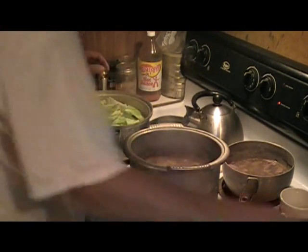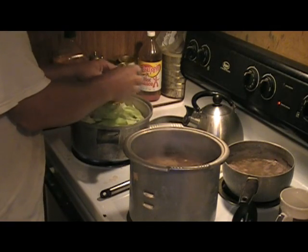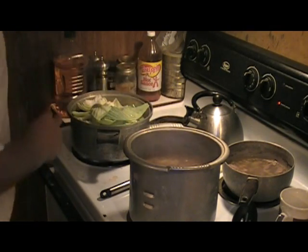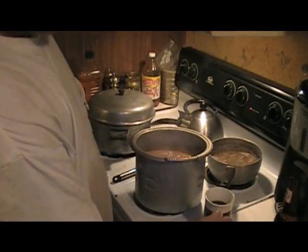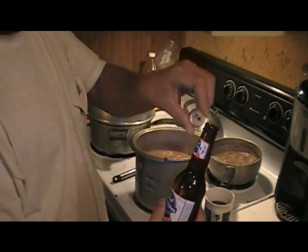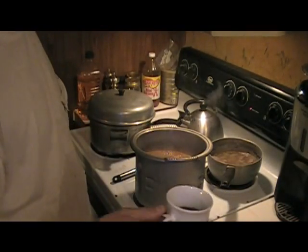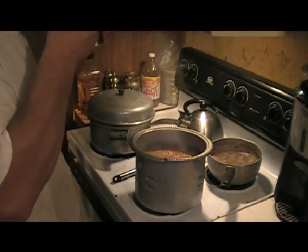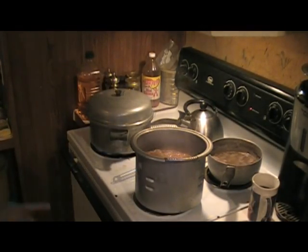Get this cabbage in here and let's cover it up and let that cabbage steam on down. Now, while that's doing its thing, we're going to have a PBR. I've got the seven of clubs — man, that sucks. Chase it with some good old coffee.